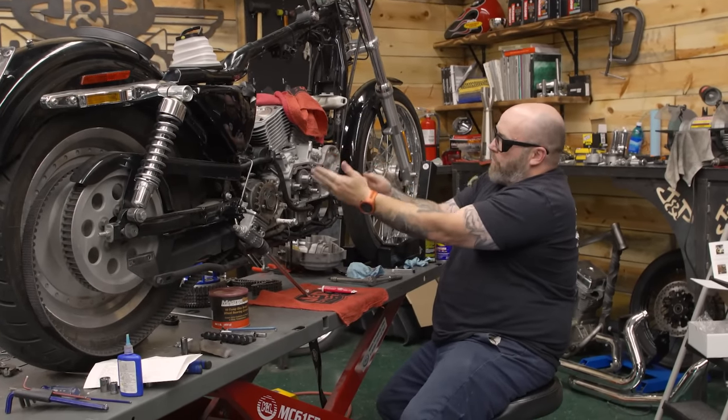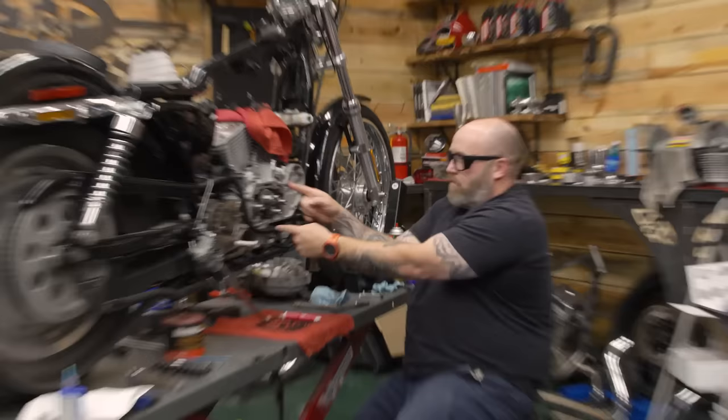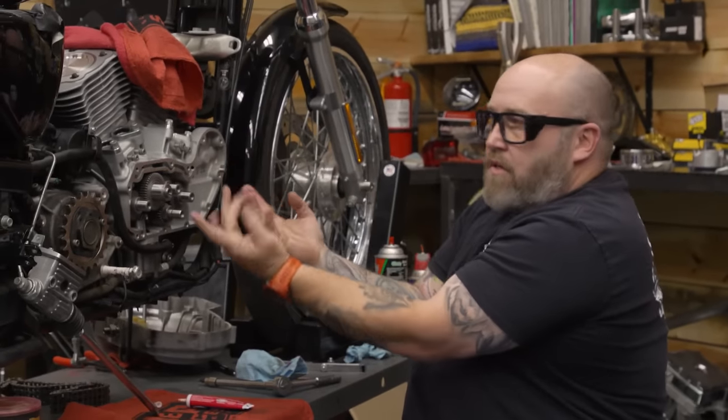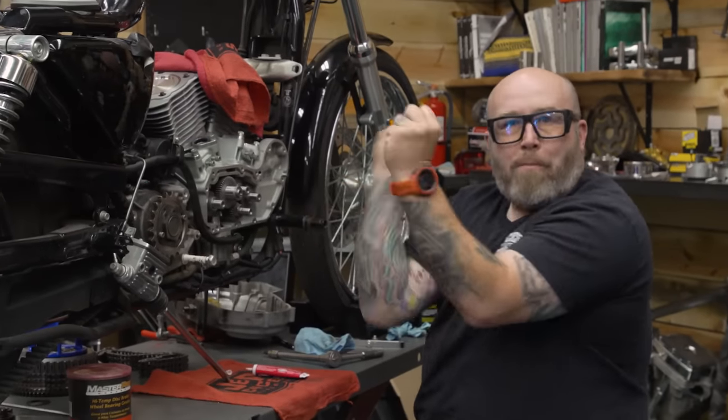It's like a Rube Goldberg machine of horsepower. This turns this, which turns this, which turns this, and then this — and then these things go like this, and then these things go like this. Whapow!